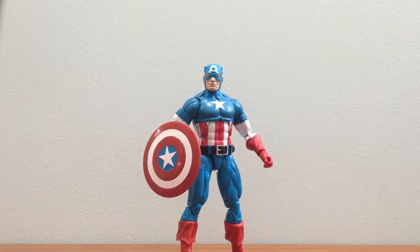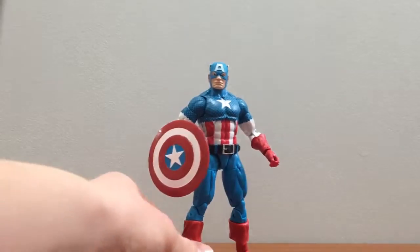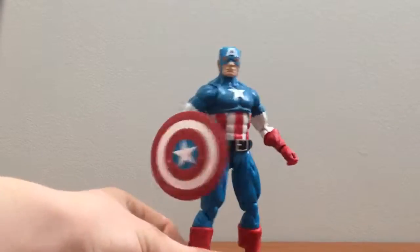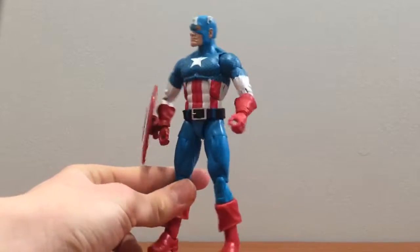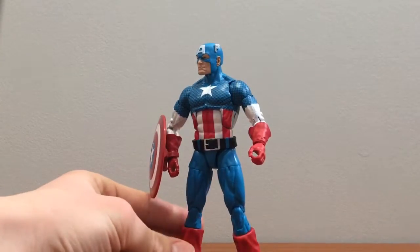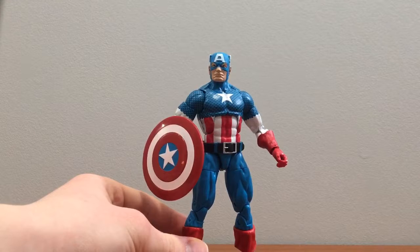Alright guys, so here we have the Marvel Legends Vintage Series Captain America figure out of the box. I like this figure a lot. It's just a cool comic look for a figure. I like all the little details in it. The articulation is pretty good. It does come with some accessories, so let's take a look at those first.